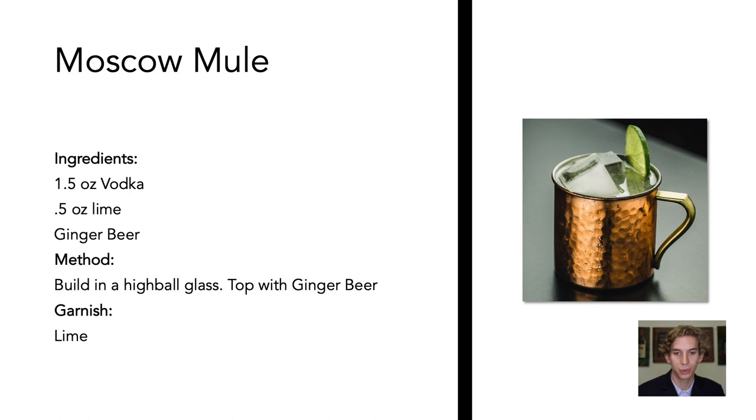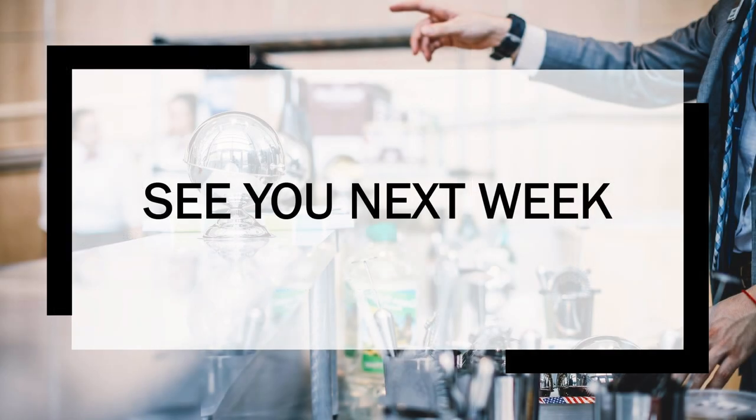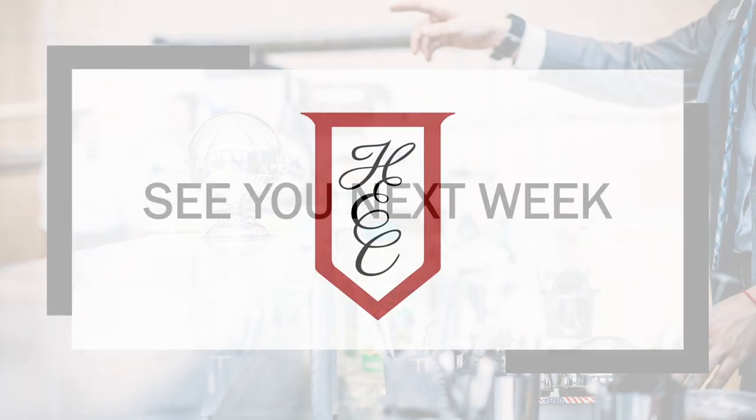Moscow Mule is garnished with a lime. I hope you enjoyed learning about vodka and free pouring this week. Next week, we are excited to release a new module. Stay tuned to hear more about what we are teaching in a few moments. We hope that this program will give you insight into the basic skills you need when working behind a bar. As we navigate the COVID-19 pandemic, we will not be hiring beverage servers this April, as an in-person event is not feasible at this time. That being said, I hope you continue this journey with us. Have a great week. Cheers, the beverage team.